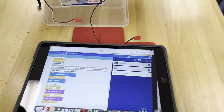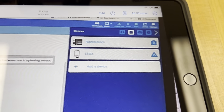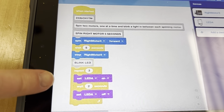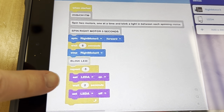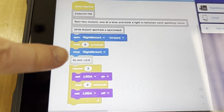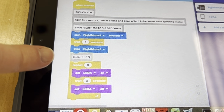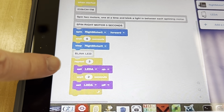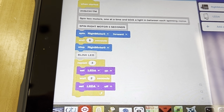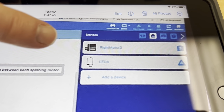We are on the next part of challenge one. We have added a repeat to our code to blink our LED. We're going to spin our right motor for five seconds. We've got a repeat for three, so it should blink our LED three times. We've got our LED on, waiting for two seconds, and we have plugged in our LED to port A.